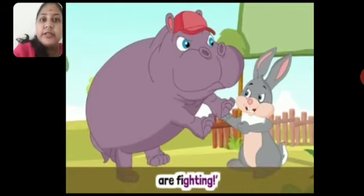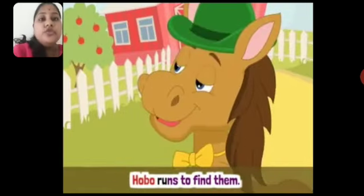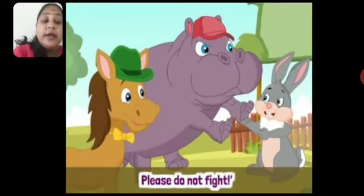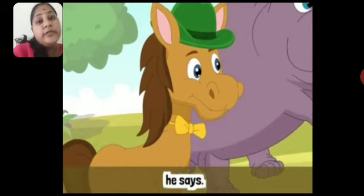Henry, yani ki hen, horse ke paas daudti hui gayi aur boli help, help — hippopotamus and hare, they both are fighting. Hobo runs to find them. Jaise hi Henry ne baby horse, yani Hobo, ko bataya, tabhi Hobo daudta hua unhe dhundhne gaya. Please do not fight, he says.